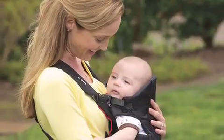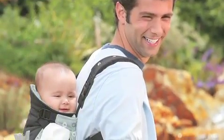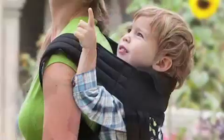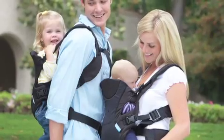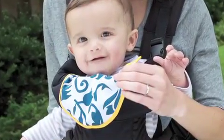Our baby wearing line is a special collection of carriers created to help keep you and baby close wherever you go. Each has been thoughtfully designed for different lifestyles, so you can find just the right one for you and baby.